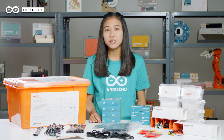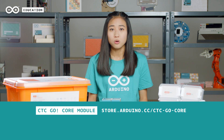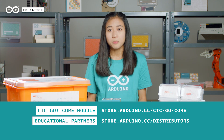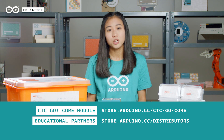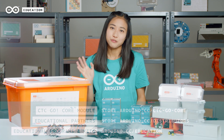If you would like to have more information about the CTC Go Core module, you can visit Arduino's online store or the websites of our educational partners. If you want to learn more about other educational programs and kits we offer, please visit the Arduino Education page. You can find the links below. Thank you.